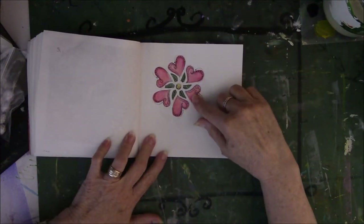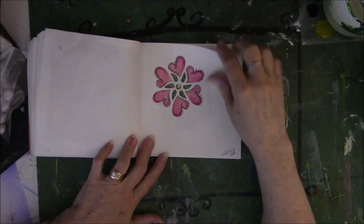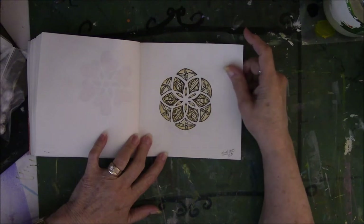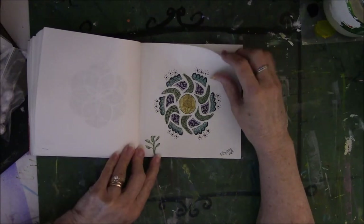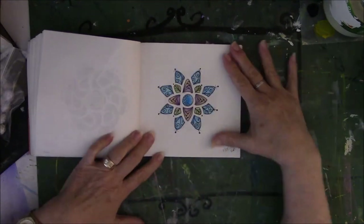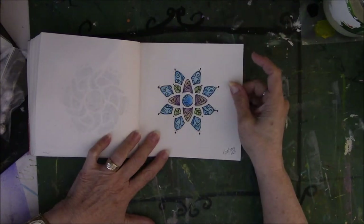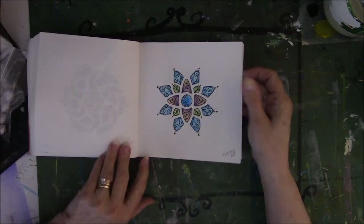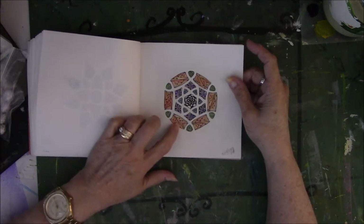This is a stencil that I got in the mail — there were like five or six stencils — and I was practicing doing doodling inside the stenciling areas. This is also another stencil that came with that set. And another one. And this one — I like this one a lot. I think because I got the colors right for my eye: not too crazy, not in your face, but not so soft you can't see anything. This is one of my favorite ones.